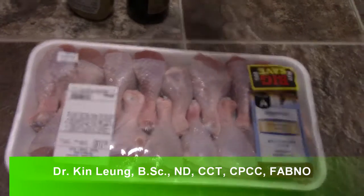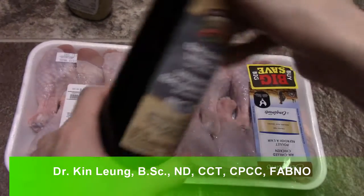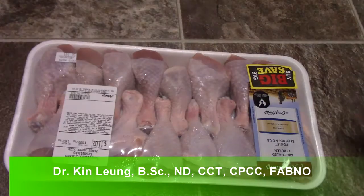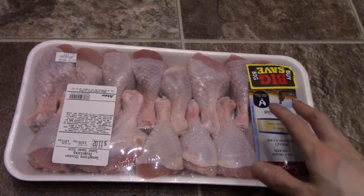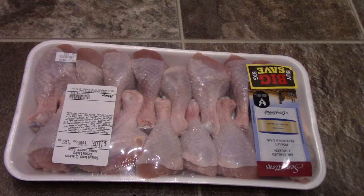Today I'm doing a drumstick recipe. I'm going to cook these in a slow cooker with some balsamic vinegar and some mustard, and that's going to marinate and cook in a slow cooker for about a good 8 hours, so it's going to fall off the bone. I'll show you what that looks like, stay tuned.